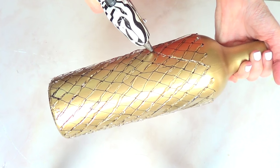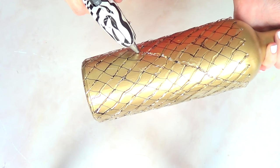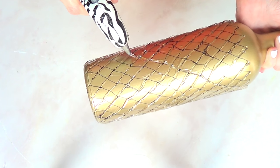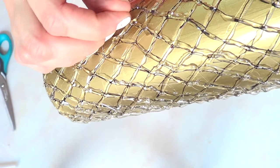Basically what I'm doing is first working on the lines from top-left to bottom-right, and then going for the opposite lines, which is top-right towards bottom-left, if that makes any sense.